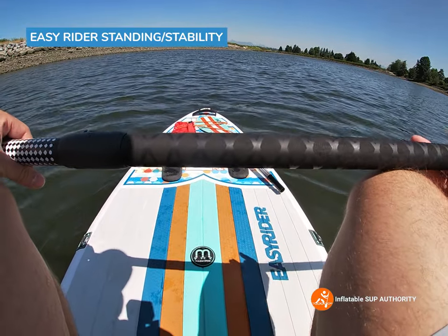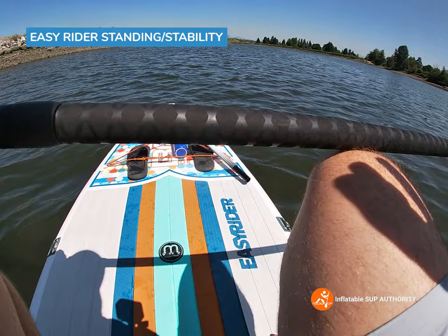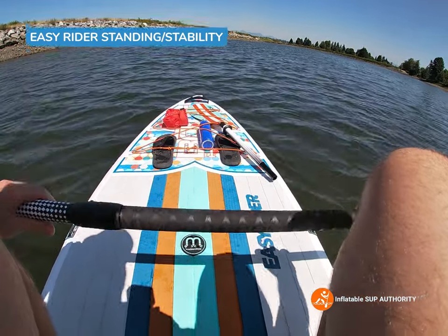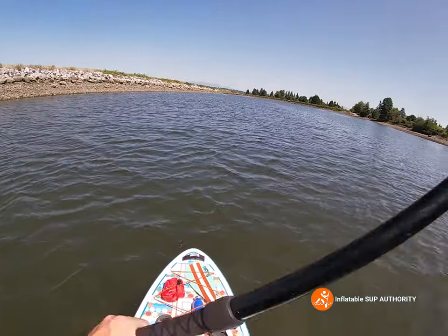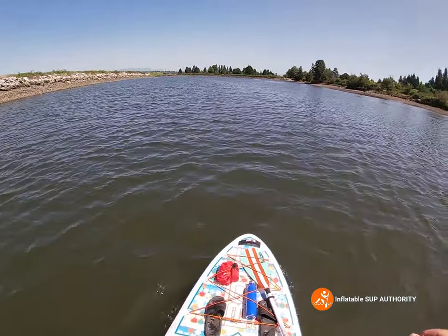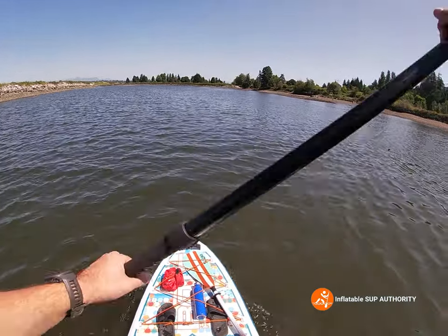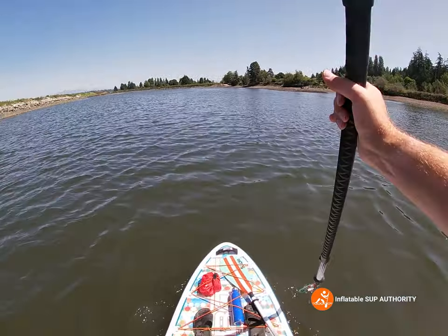Right now I'm seated on the kayak seat, so it actually gives you a little bit of a nicer extra cushion. As soon as you're about to stand up, you have less of that instabilization as opposed to going from your knees. Just going to stand up — yeah, just like the last time I paddled this board: super stable, no problem at all, no rocking back and forth. It definitely feels a lot more like a platform as opposed to something that goes side to side like some of the thinner boards.